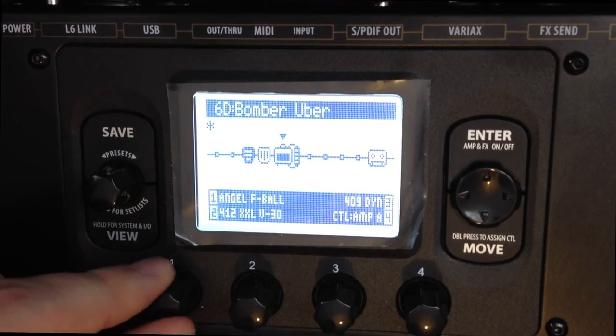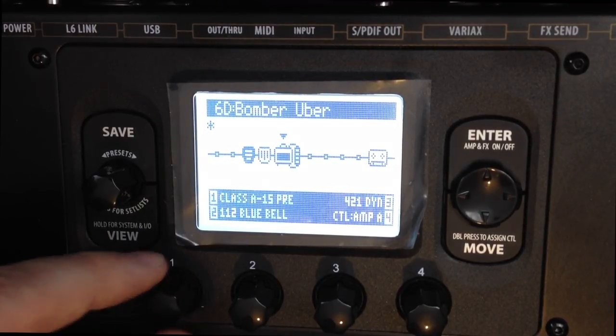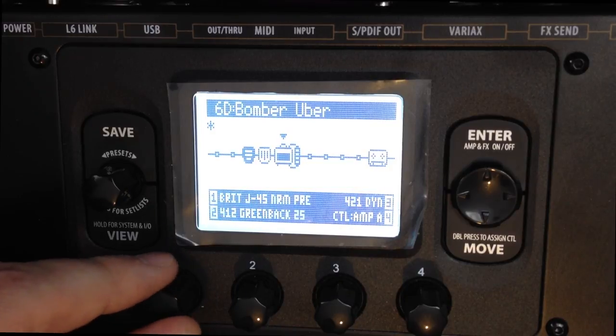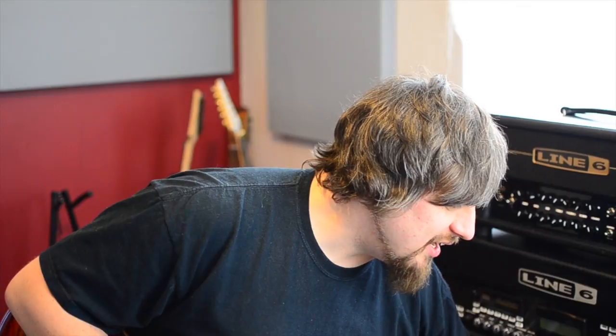What we're going to do is rotate — we call it 'Rotissimat' — until it says 'Uber Pre.' Because we're plugging direct into an amp, we don't want full modeling. We just need the pre model. We can hear the little DT25 clicking away in the background.